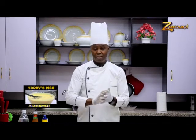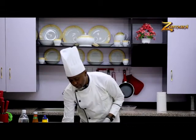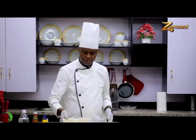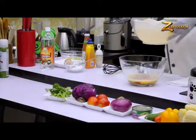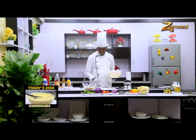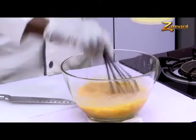Now we are going to bring our oil out. The oil is the big base — mayonnaise does not go without oil. As we are whisking, I am putting my oil. Mayonnaise is an oil dressing as simple as ABCD with vinegar. This is my vegetable oil — not olive oil, normal vegetable oil. First of all, you whisk very well. Every ingredient has to be properly whisked.